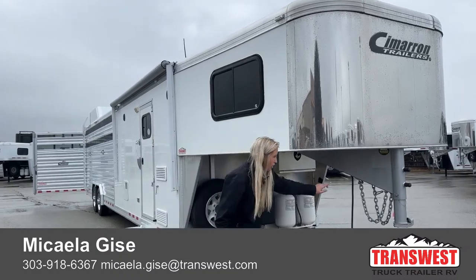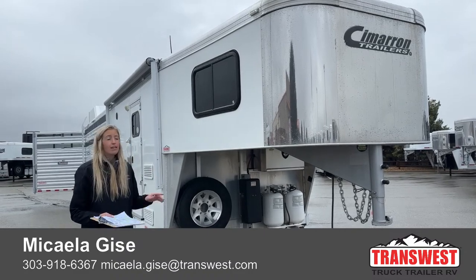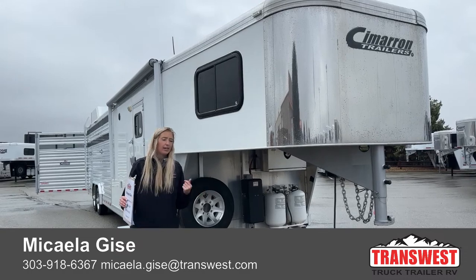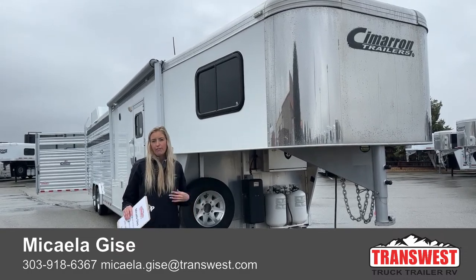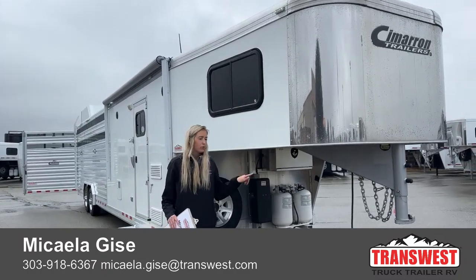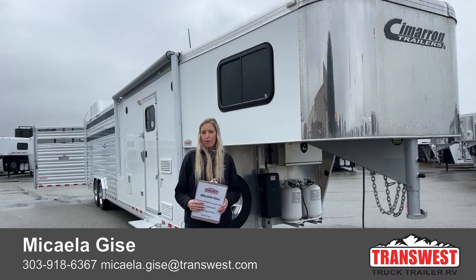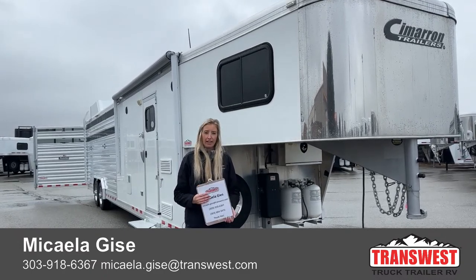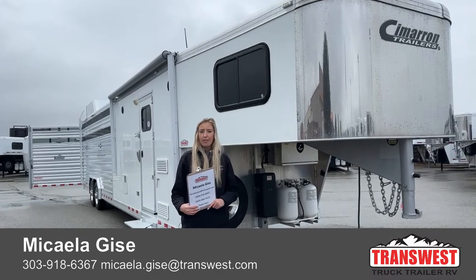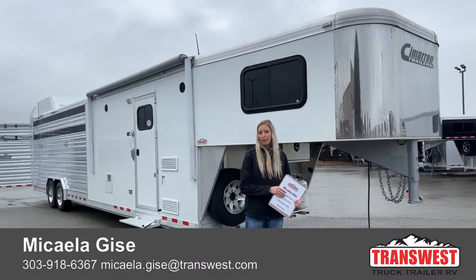This one is missing our stock tag — I was too excited to show it to you guys — but the stock number is 5U230461. It is on our website and will have a stock tag by end of day. My contact info will show up on your screen. If you're interested, give me a call, shoot me a text, or shoot me an email. Michaela Geis, 303-918-6367 — call or text, whatever works best for you. Or email me at Michaela.Geis@transwest.com. I'd really look forward to helping you guys out. Thanks for tuning in on this rainy Wednesday morning — I hope you have a great rest of your day.